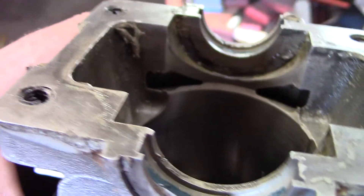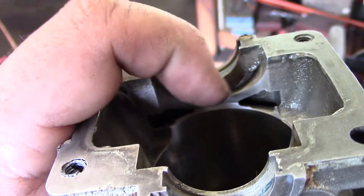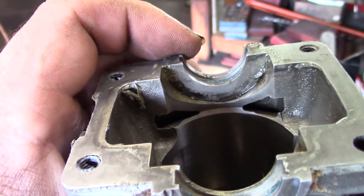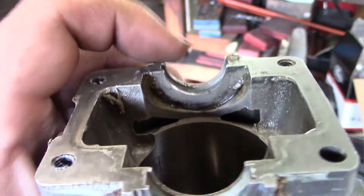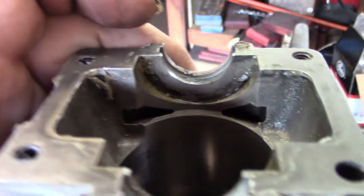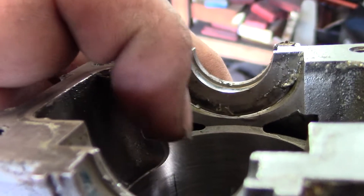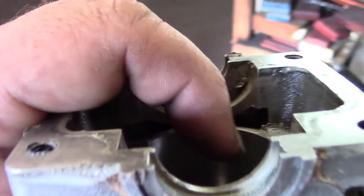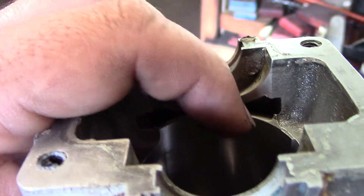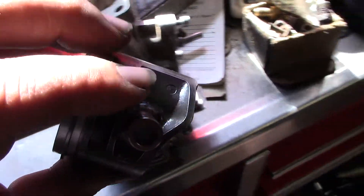Look how tiny these are. There's not a whole lot you can do to widen these because you've got the bearing support here hooked to your cylinder and you can only go so much. I can come down maybe three-sixteenths to a quarter inch and open this up, but on this side I can't do much because of the piston skirt right here.